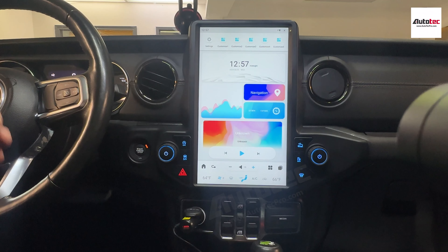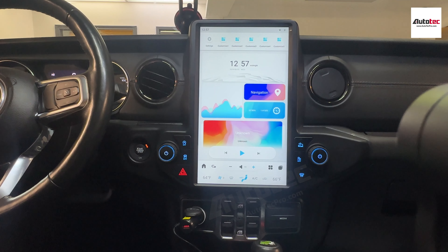Hi everybody, welcome to Auto Tech Pro. Today we are installing the Tesla-style system on a 2019 Jeep Wrangler Hybrid Edition. In this video, I'm going to show you how to use the system and the features that come with it.